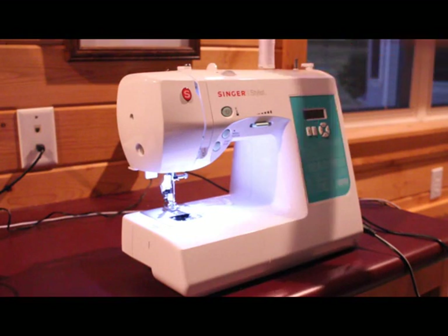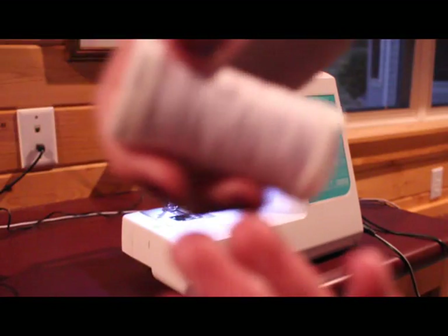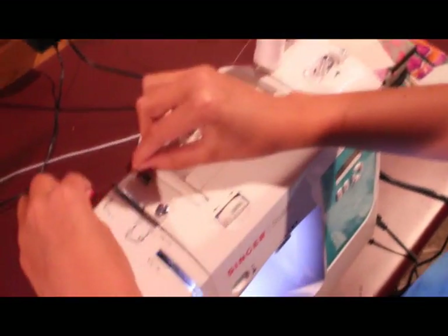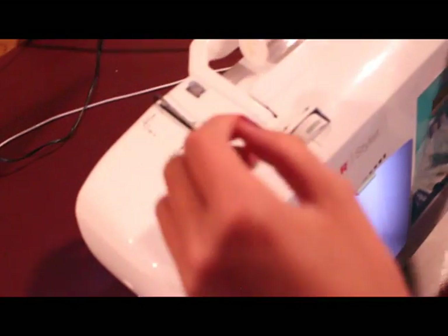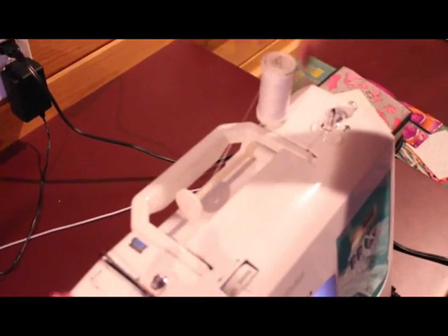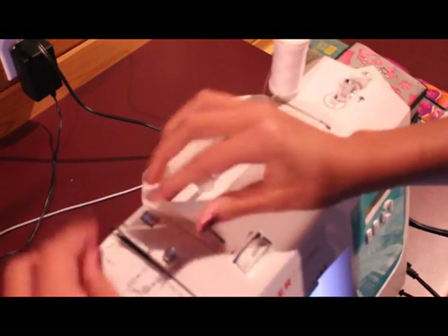Before you do that, I like to take my thread — I have white thread. I'm actually going to wind it back because if you have too much extra, then you have to be careful because it will build up underneath here, and then you need to cut it or figure out how to cut it out.